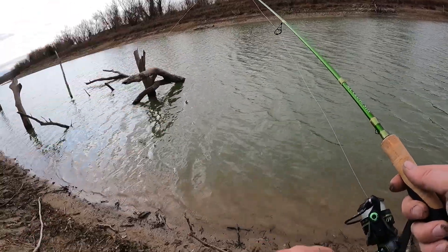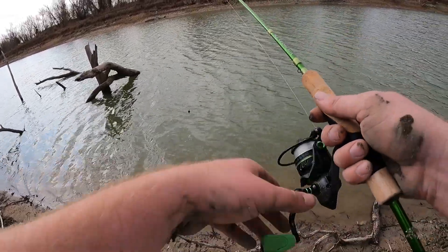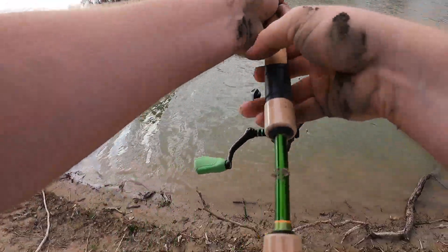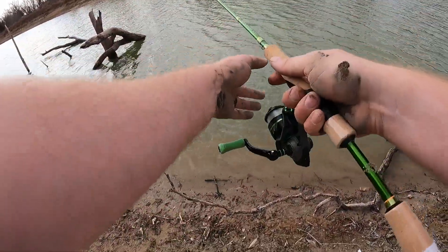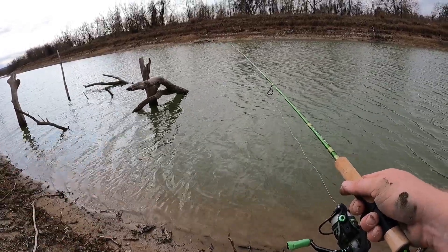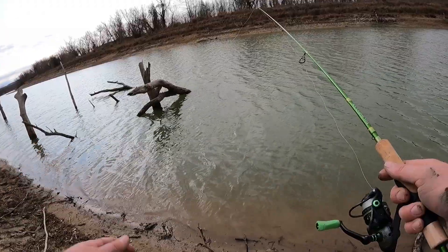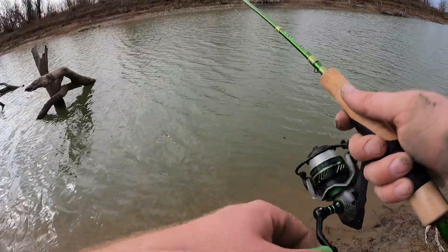Don't be afraid to fish shallower than you think. These fish do not need much water at all — you would be very surprised to see what little water they need to live in. I'm in Texas and this lake is about 11 or 12 feet low, but they're still up in this shallow creek doing their thing. Let's see if we can find this deeper brush pile — it's right in here somewhere.